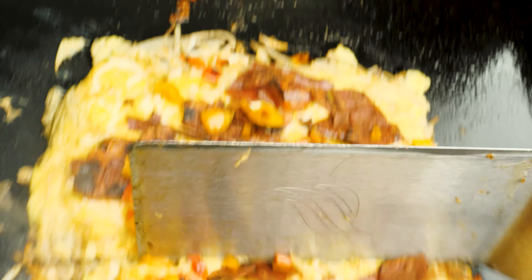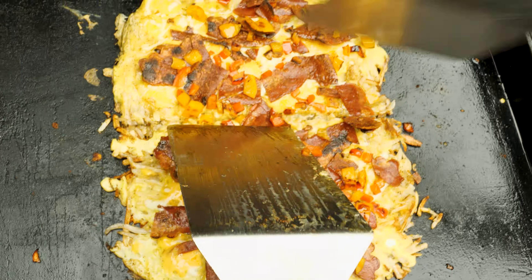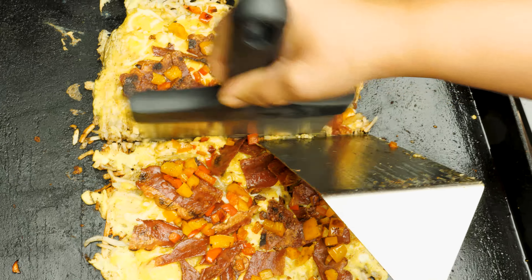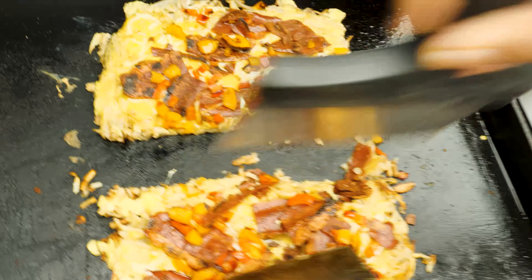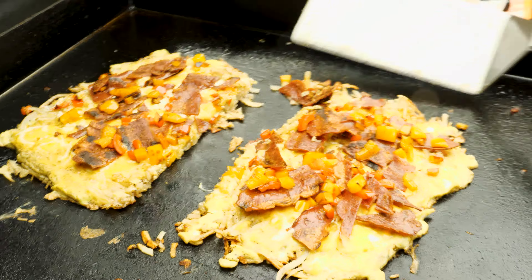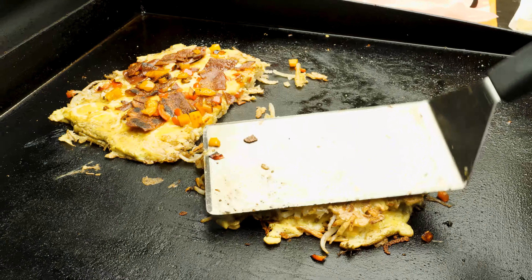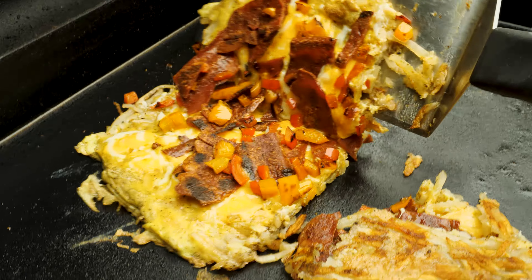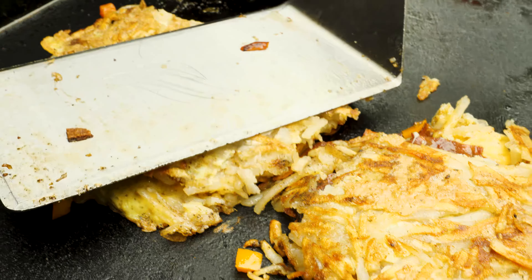Alright, now this is the fun part. Separate it — I'm making two omelets. All you're doing is separating the potatoes like such. Now it's time for that flip. Close that bad boy up. Press and hold, press and hold. Take it underneath, flip it over. Press and hold.